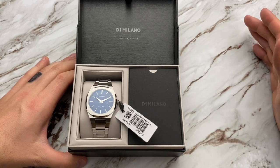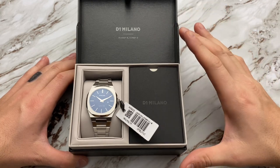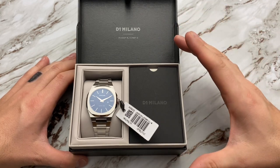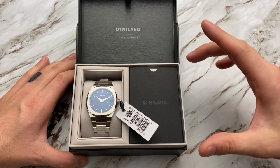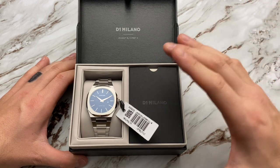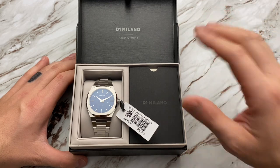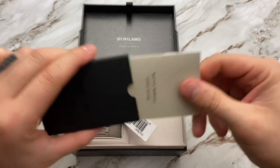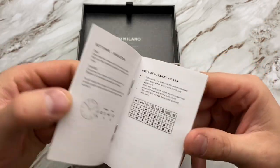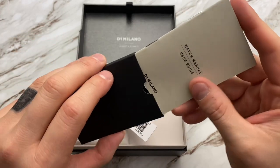Overall first impressions on the watch box itself are actually very good. Again, this watch is just under $400, this is not a Swiss-made watch and not an automatic — however the presentation so far I think is spot on. I think they did everything extremely well. I assume this is going to be the watch manual, though everybody who watches this channel probably knows how to set a watch.